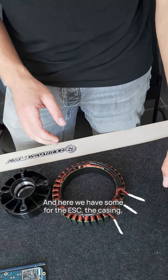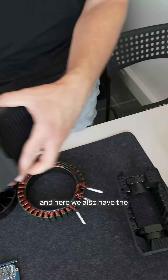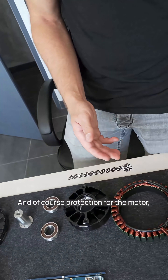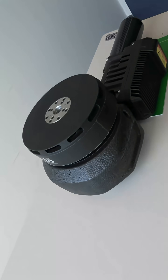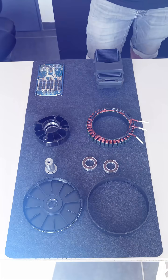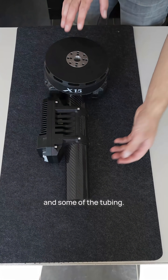some parts of the insides and of course the stator where you can see all the coils. And here we have some for the ESC, the casing. This one goes on the tube and here we also have the heat shrink for the ESC and of course protection for the motor which you can see here as well. So and here is the full engine with the ESC and some of the tubing.